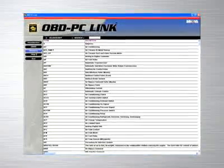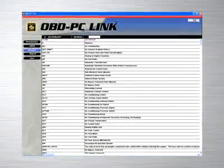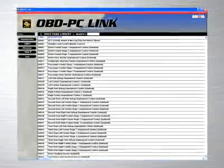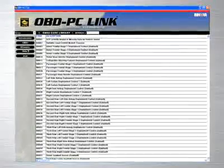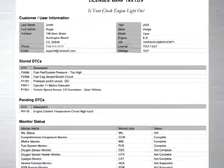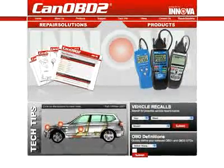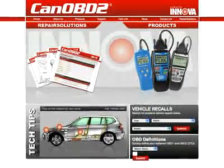If you work in a repair shop, Innova provides the ideal software solution by giving you a feature-rich program that allows you to keep track of repairs that you have performed on customer vehicles, and allows you to print out these reports to give to your customers. And now, all Innova tools come with complete access to the optional CanOBD2.com repair solutions database.